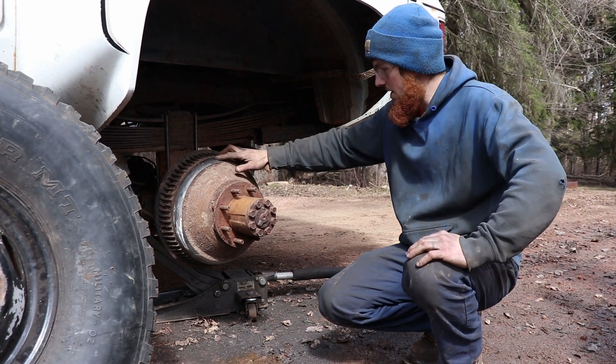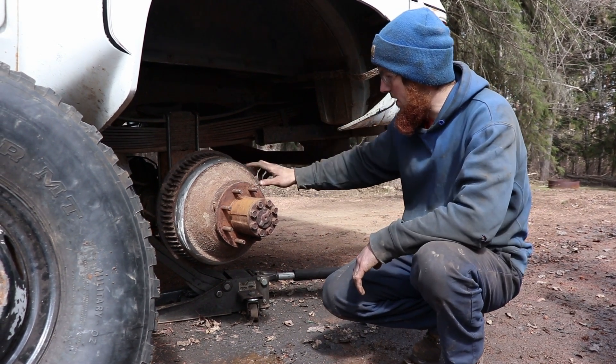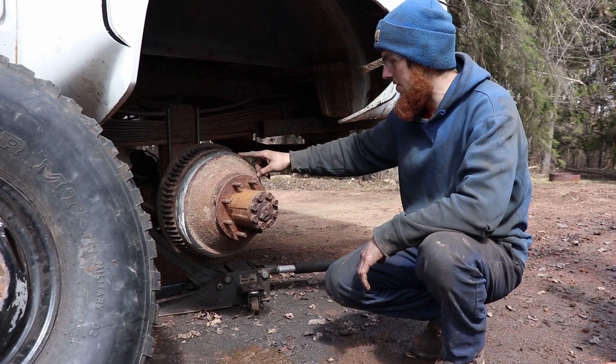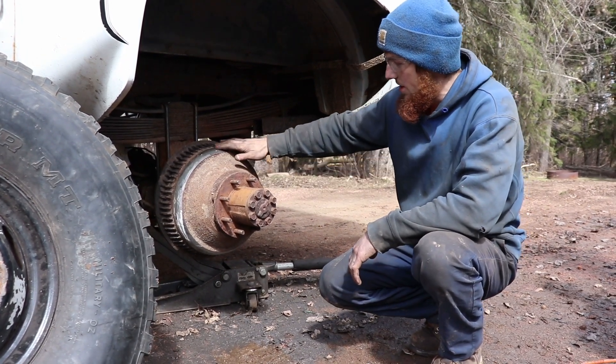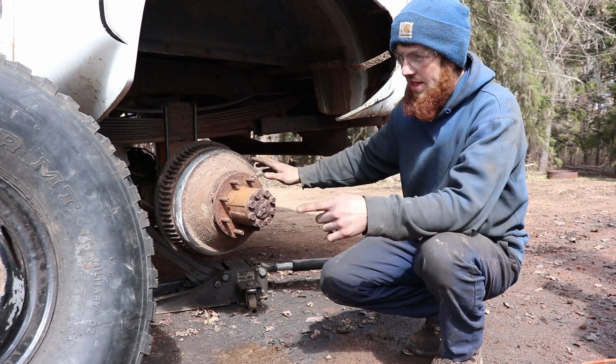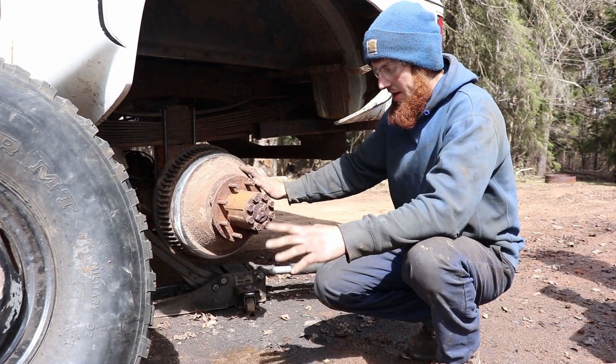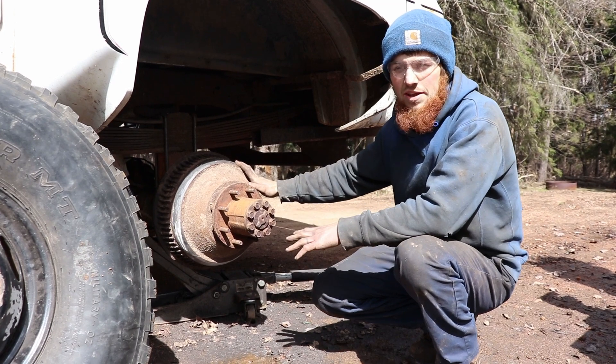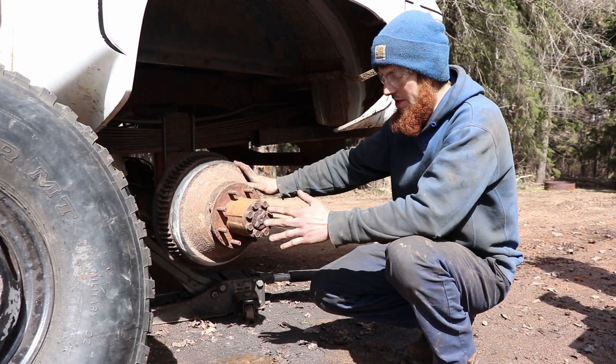Alright, so I went ahead and ground this down and it actually looks like I'll need to grind just a bit more — the paint's still rubbing off on the wheel. But anyway, this is where I had to grind off to get that wheel to fit. What we're doing right now is just kind of getting the wheels on here and seeing how they look and making sure everything clears and whatnot.